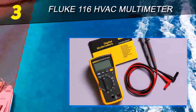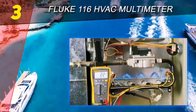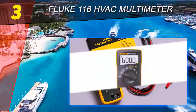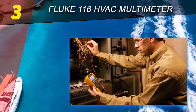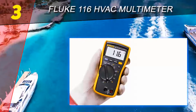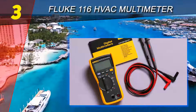HVAC does not mean high voltage AC — a lot of people make this mistake. HVAC refers to the heating, ventilation, and air conditioning systems in buildings. The HVAC system depends on an array of sensors to function. Anytime a sensor acts weirdly, you need tools to diagnose it. In addition to sensing electrical parameters, technicians require temperature data to check HVAC systems — this is where HVAC multimeters become extremely helpful.